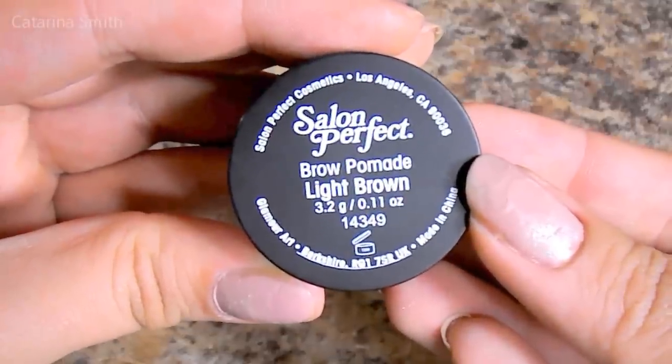Hey guys, welcome back. It's Katerina. I hope you're all doing well today. In today's video, I have a review and demo for you guys. I'm going to try and do a quick review and demo and it's on the Salon Perfect Brow Pomade.